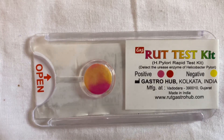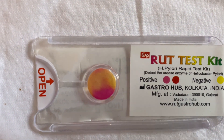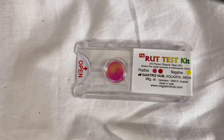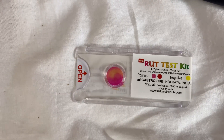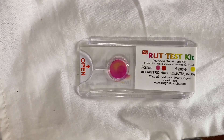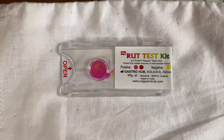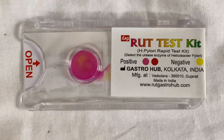A slow color change allows us to conclude that the bacterial load is less. Also, recent antibiotics and PPI use can suppress H. pylori, so at least a 5-day gap must be maintained before doing the procedure. Additionally, since the infection may be patchy in nature, taking tissue from multiple biopsy sites improves accuracy. The RUT test has very good sensitivity of 85 to 95 percent and specificity of 95 to 100 percent.